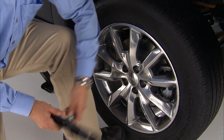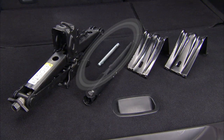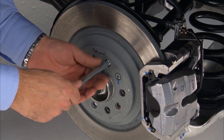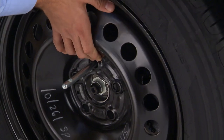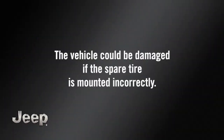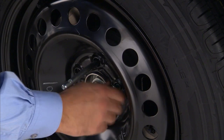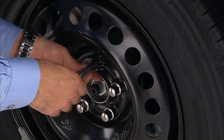Now go ahead and remove the wheel bolts and wheel. Remove the alignment pin from the jack assembly and thread the pin into the wheel hub to assist in mounting the spare tire. Position the spare tire on the vehicle with the valve stem facing out. The vehicle could be damaged if the spare tire is mounted incorrectly. Reinstall the wheel bolts and lightly tighten them clockwise.